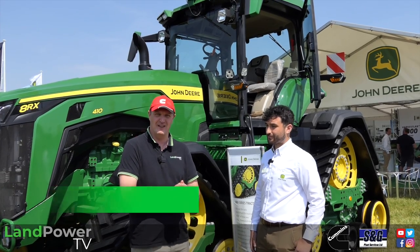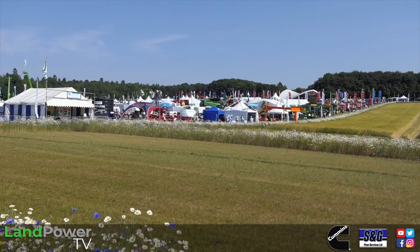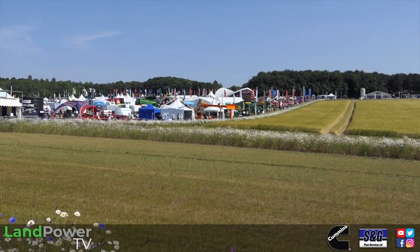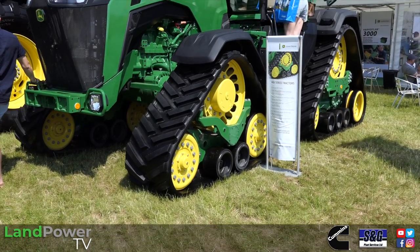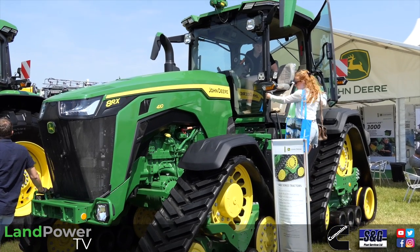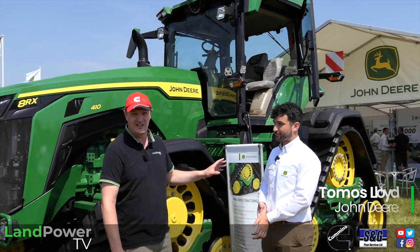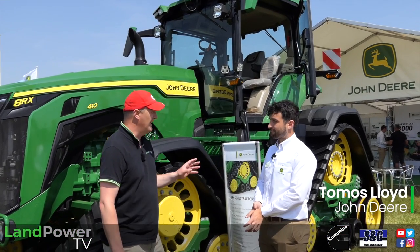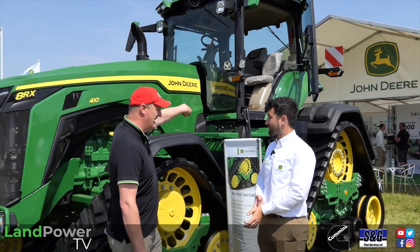Ladies and gentlemen, hello and welcome to our coverage of the 2023 Cereals event. As ever, we're here to check out some of the latest machinery and technology. To kick off, we couldn't ignore this beast on the John Deere stand. It's an 8RX — we've seen them before, but there's something very different with this one relating to the transmission. I've got Thomas Lloyd here from John Deere to tell us about it.